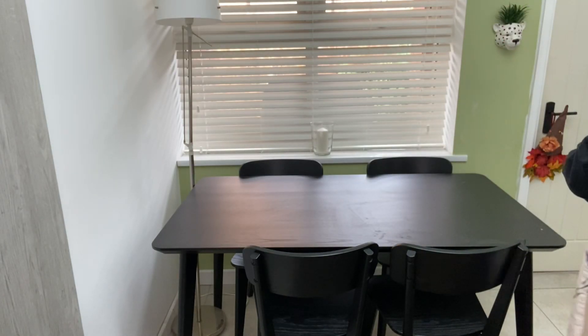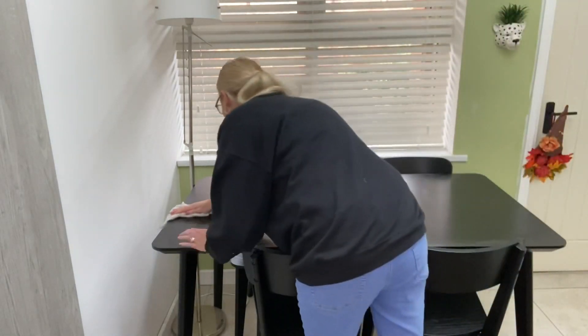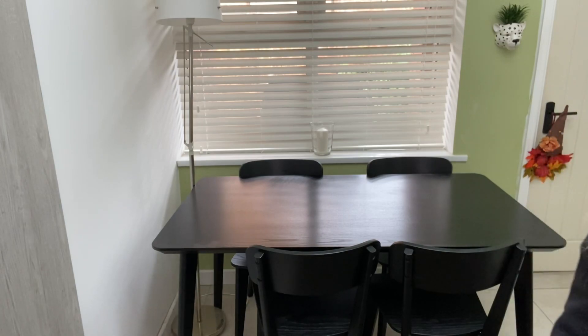Thanks for joining me on my second 'decorate with me' for autumn video. I'm going to start with the table — give it a quick wipe down, make sure there's no milk, cereal, or crumbs left over from breakfast from the two boys, and then I can get started decorating.